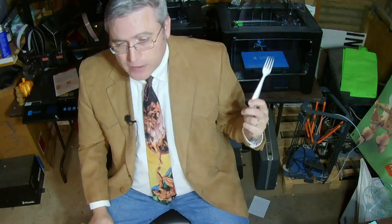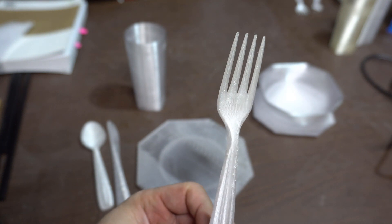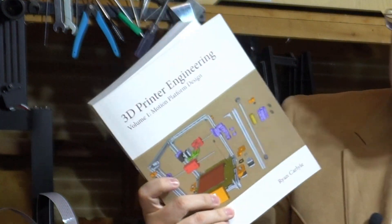So I decided to try an experiment. I was testing out the FlashForge Creator Max 2, and I thought: I'll just throw the fork and the spoon at it at the same time and see what happens. And wouldn't you know it — it printed absolutely perfectly the very first time. Why did the Creator Max 2 print this so perfectly?